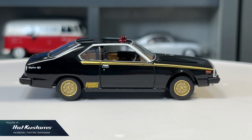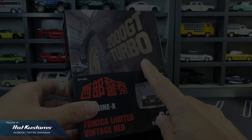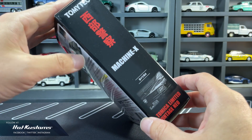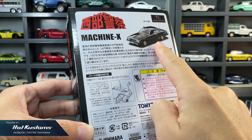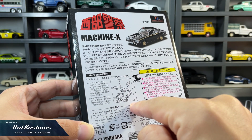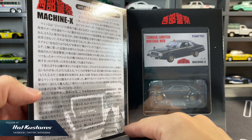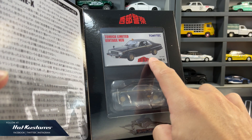The Machine X is modified from a Skyline 2000 GT Turbo from the TV series. It comes in a standard large box which looks cumbersome — I throw most of them away but I'm going to keep this one. There's a short intro of the Machine X written in Japanese, along with user mounting parts which you have to install yourself, a full bio of the Machine X in Japanese, and a conventional TRV box included with the actual casting.